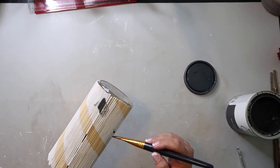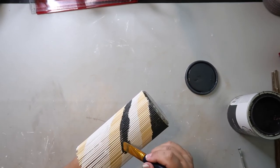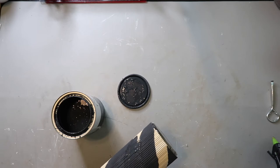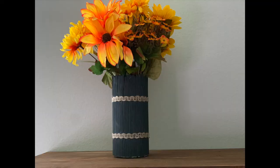So I decided to go back in with the Rust-Oleum Chalked Ultra Matte paint in the color Charcoal. I was thinking to paint just where the white was, but then I didn't like how those stripes looked. So I thought, you know what, just paint the whole thing black — or in this case, charcoal.